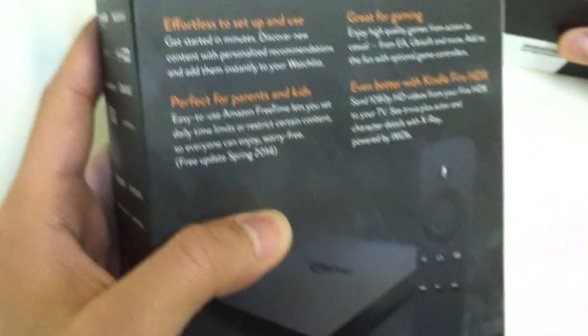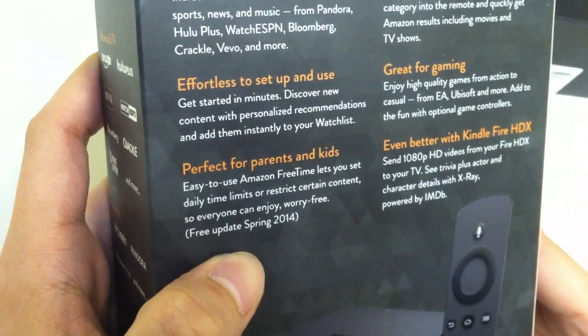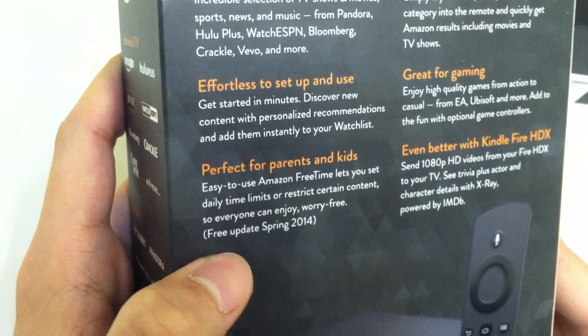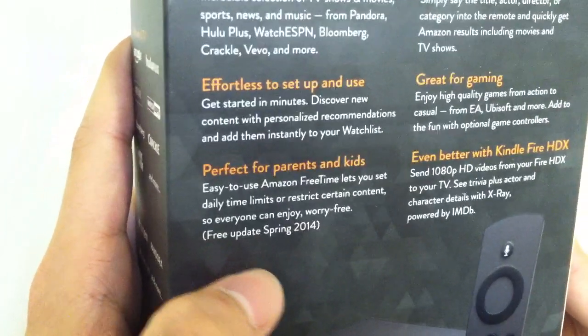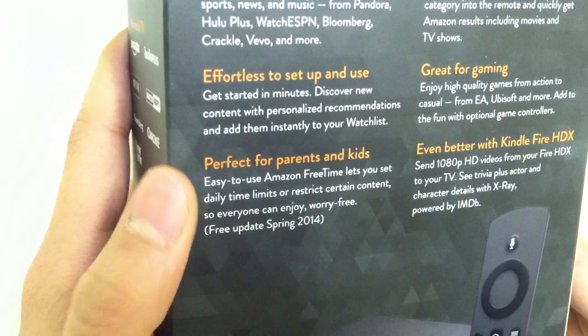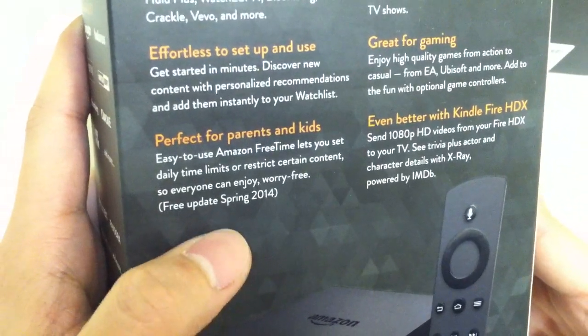This is the game controller — perfect for parents and kids. Easy to use. Amazon Free Time lets you set daily time limits and restrict certain content so everyone can enjoy it worry-free. I'm assuming there's a free update until spring 2014, or maybe that's when the update will come — it's currently not out yet.